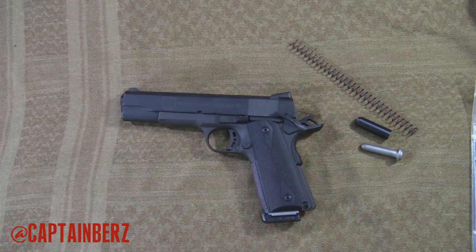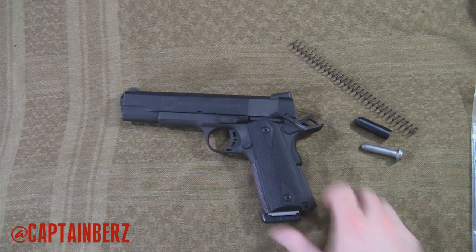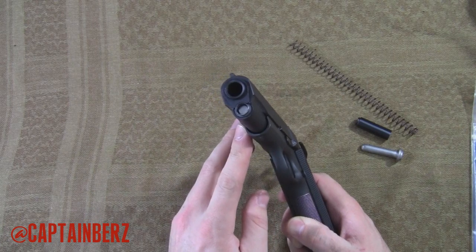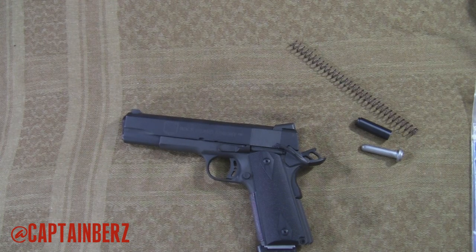I want to go back to the way that the 1911 was made originally and also make it easier to clean. You know if you ever need to get into the gun, it's not a huge deal, you can figure out how to do it. But this has a full length guide rod, so I want to switch that out. I'm going to be making some videos of stuff that I wanted to do probably over the last two years or so, ever since I got this 1911.